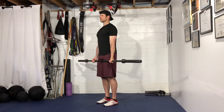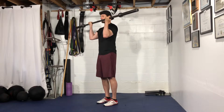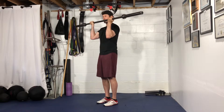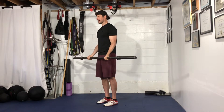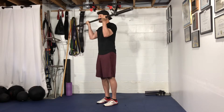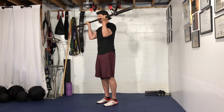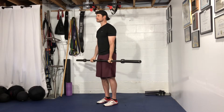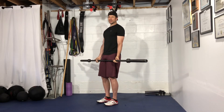From here, what I want you to do is curl the bar up, and when you get to about here, it's okay to raise your elbows up a little bit, almost like you're curling to your chin or aiming for your ears, and then come back down with the elbows and resist the weight on the way down. Guys, that's your barbell bicep curl.